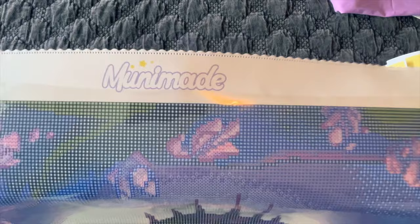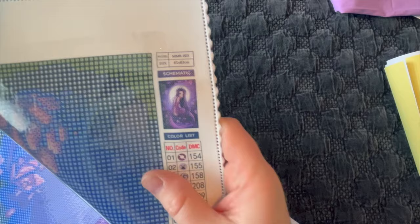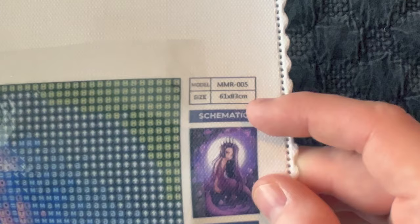MooneyMaid's branding is at the top. Her canvas has a soft felt backing and scalloped edges. The canvas itself is printed on a slightly sparkly surface. In the top right she has the model number, the size — this is a 61 by 83 centimeter painting — the original artwork thumbnail, and a schematic on both the top right and bottom left.